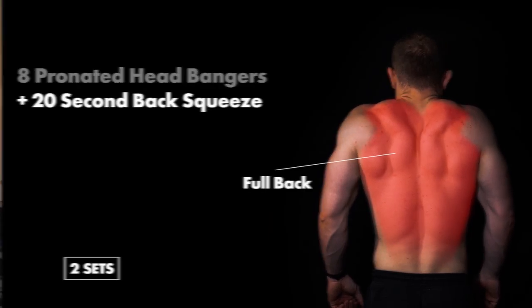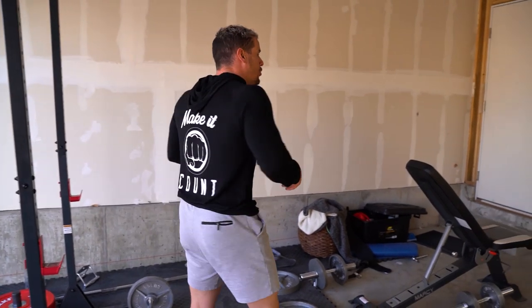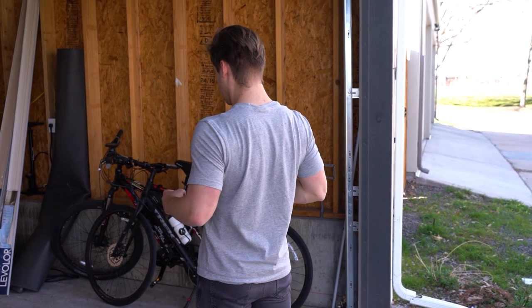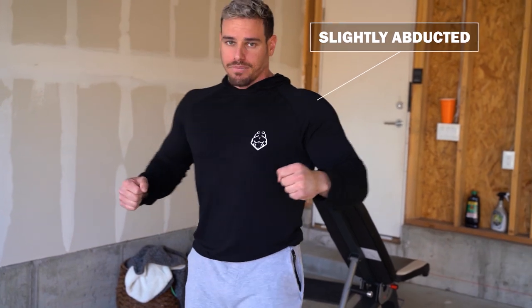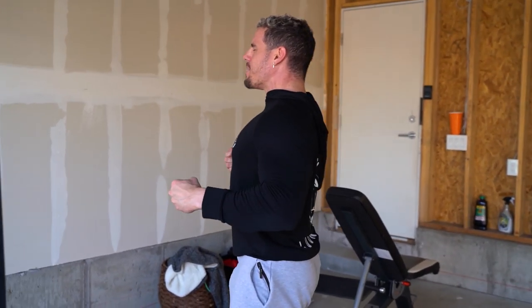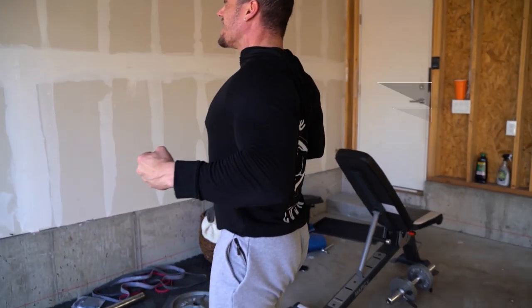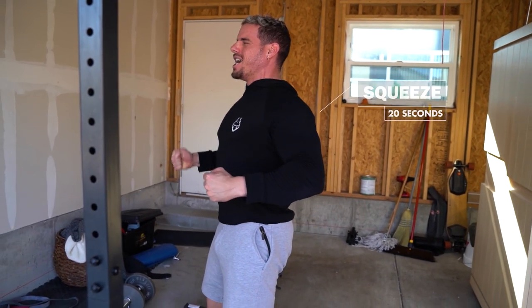Then we're moving into back squeezes. This is more of a contraction exercise to really activate all the muscles in your back. Retract and depress your scaps. Arms slightly abducted, and squeeze everything in the back — squeezing your glutes, squeezing your abs, keeping that chin back and neutral spine all the way through.